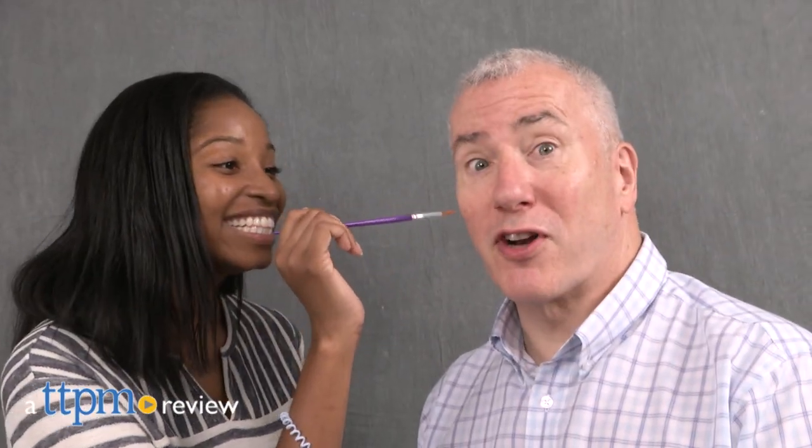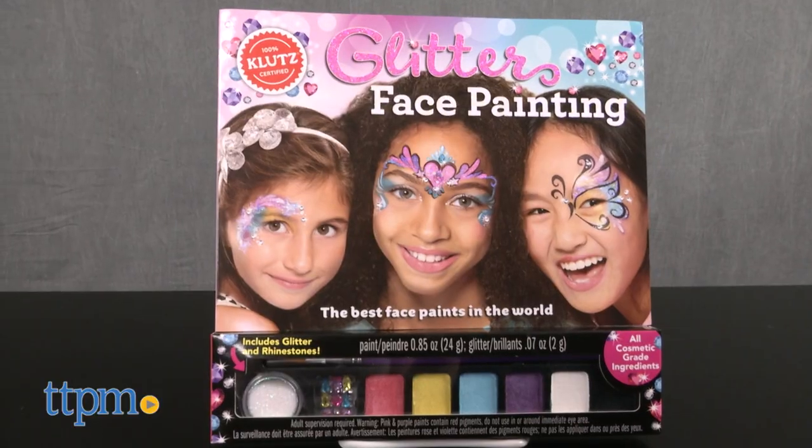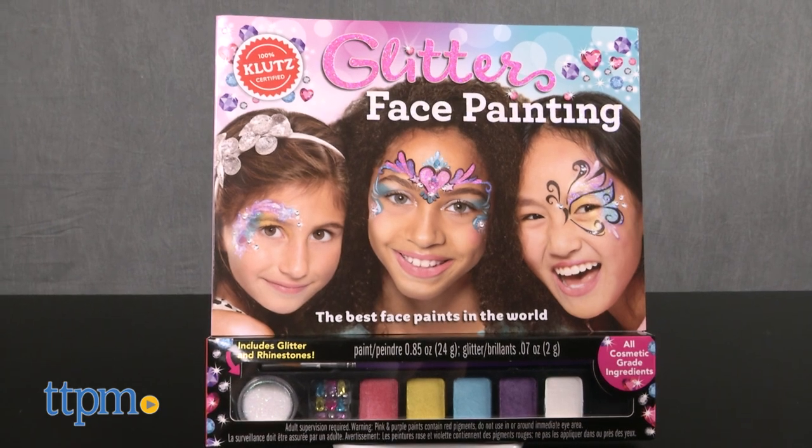Look who we have here! The things we do to show you how much fun some of these toys are! Hey guys, it's Kurtlissa from TTPM and we're adding some glitz, glam, and cool designs to our face with Glitter Face Painting by Klutz, for ages six and up.